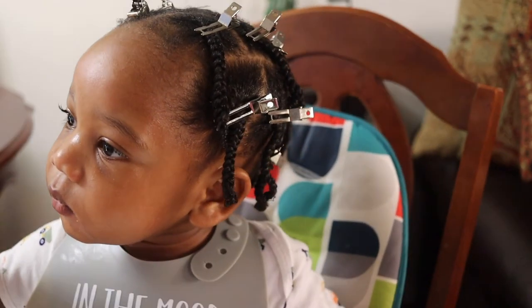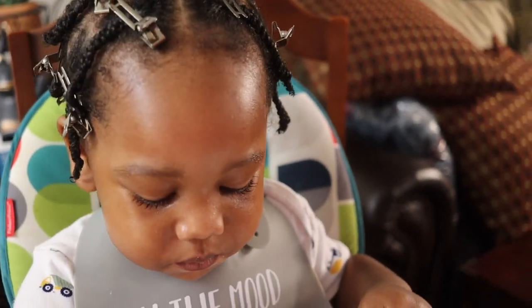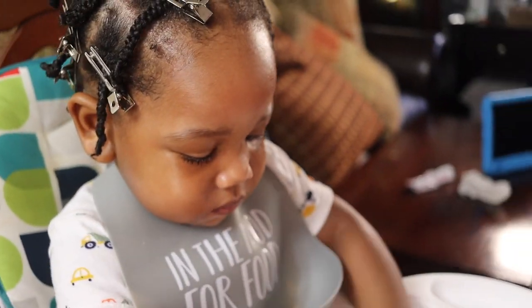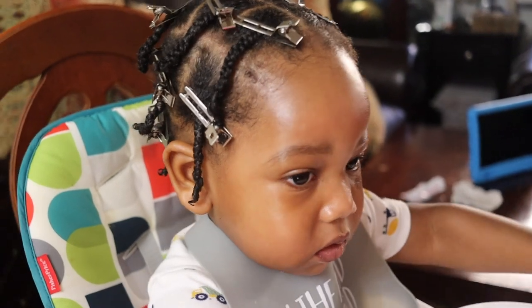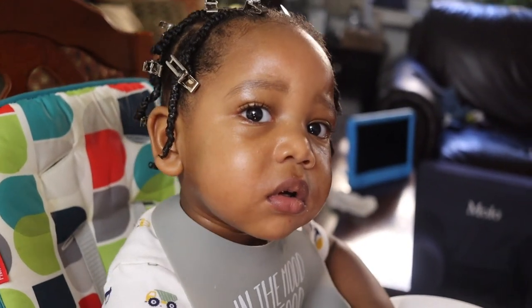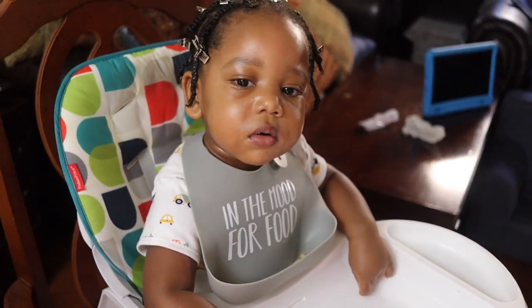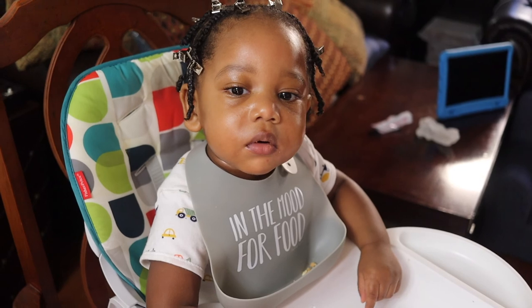Now I hope you guys enjoyed this video — this was just a simple wash day routine. If you would like to see more things that I've done to help my son's hair grow, please leave a like below or comment below to let us know that you're interested. Thanks again and we'll catch you on the next one!